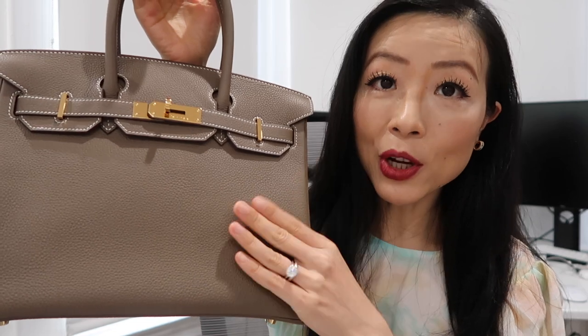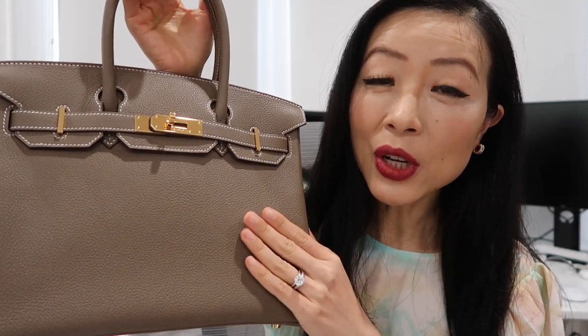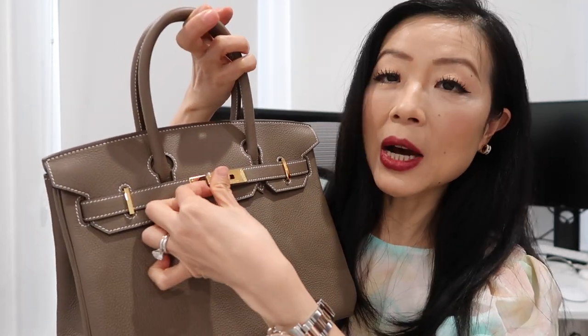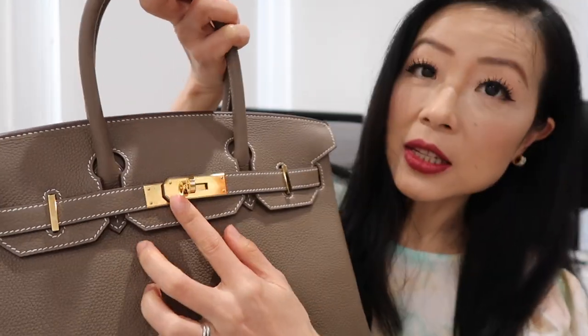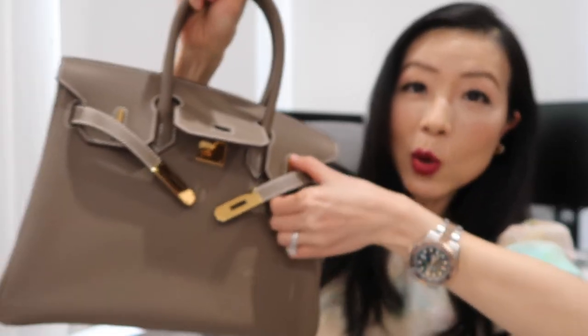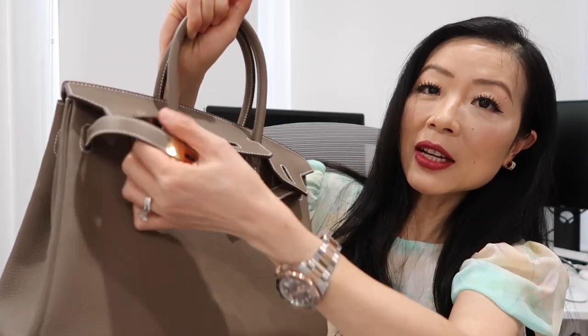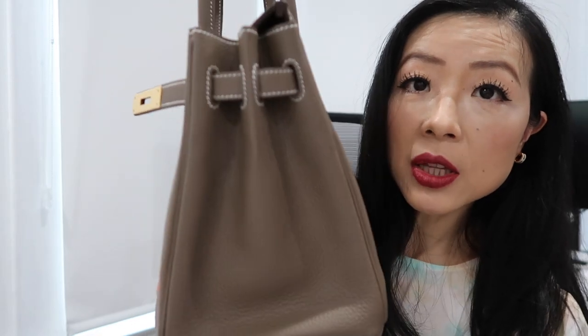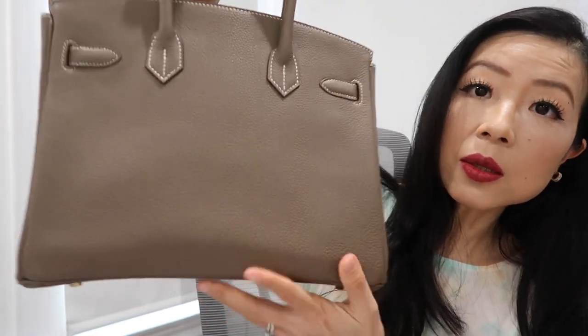This is my Birkin 30 in Togo leather, Vert color, with gold hardware. This is how the bag looks closed, but I usually keep it open. To open the bag, you turn the hardware and open the flap — it's quite a lot of work. It says Hermès Paris, made in France. Here are the hardware details, the side, and the bottom has four feet. This is the back.